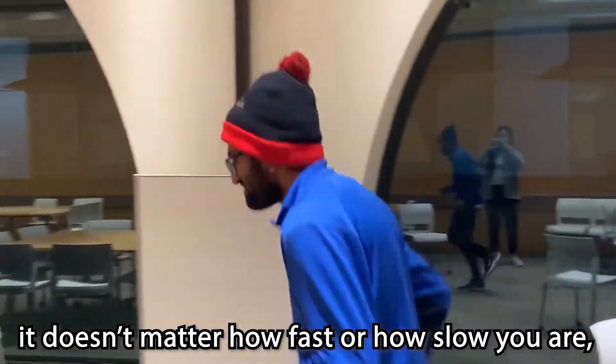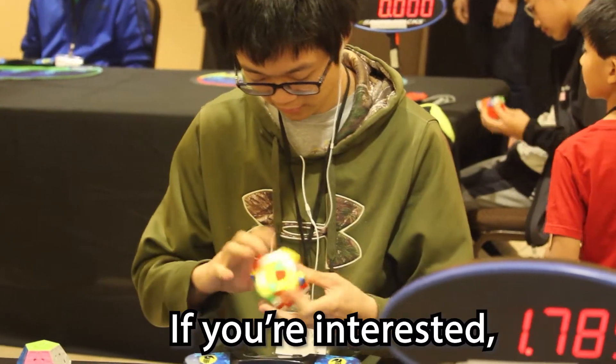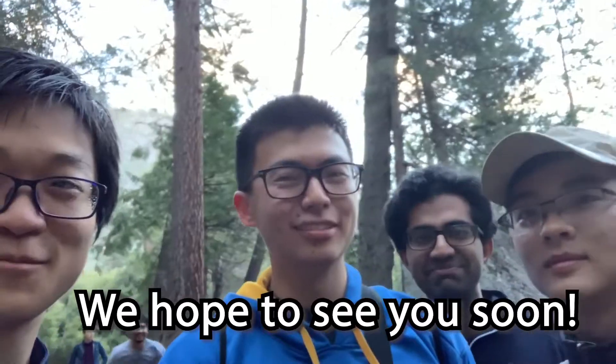Really though, it doesn't matter how fast or how slow you are, we're just here to hang out and have a good time together. If you're interested, find more details on cube.berkeley.edu. We hope to see you soon!